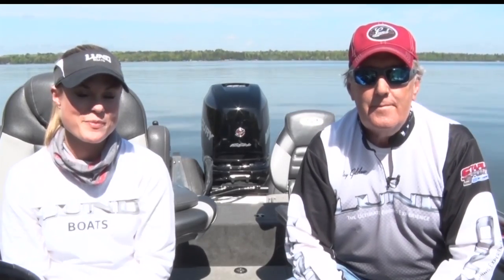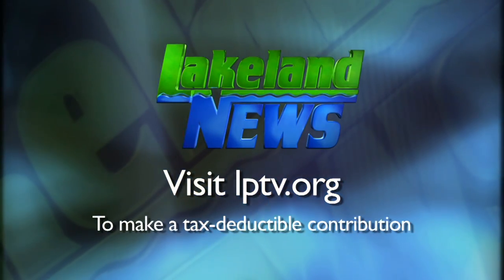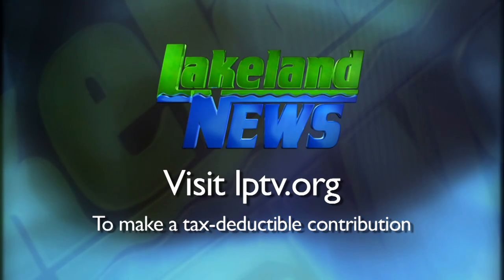I'm Ray Gildow with the Nisswa Guides League. And I'm Andy Erick, the Bass and Biologist. If you've enjoyed this segment of Lakeland News, please consider making a tax-deductible contribution to Lakeland Public Television.